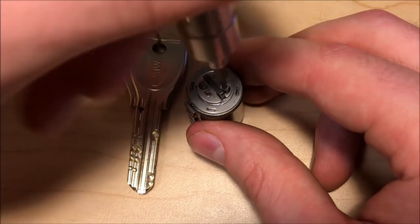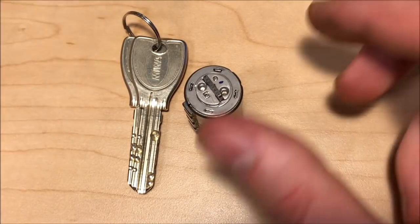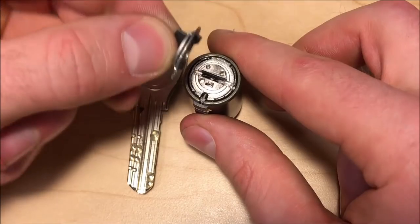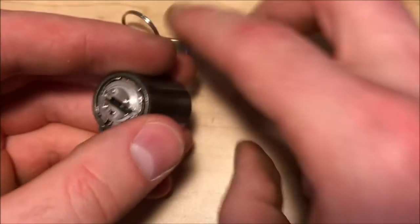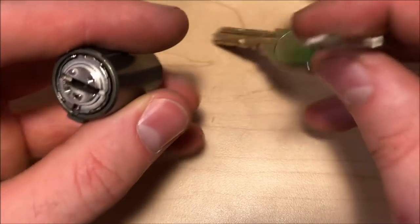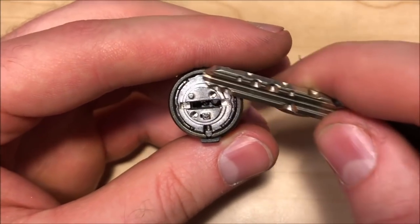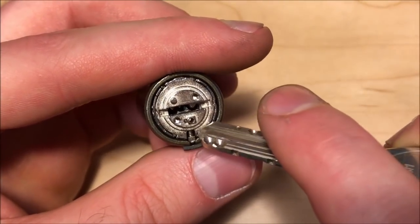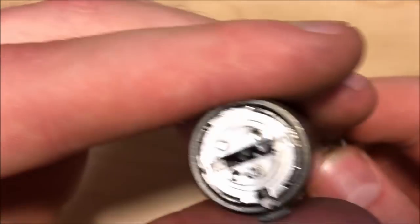These screws are very small so I need to use a very small screwdriver. This whole little thing kind of pops off — it's a little bit annoying to put back together if you lose it. This lock actually gives a very good view of how the sidebar is working. You can see looking at the back of the lock here — here is the sidebar right there — and you can see the spring in the rear sitting in this groove inside the lock.